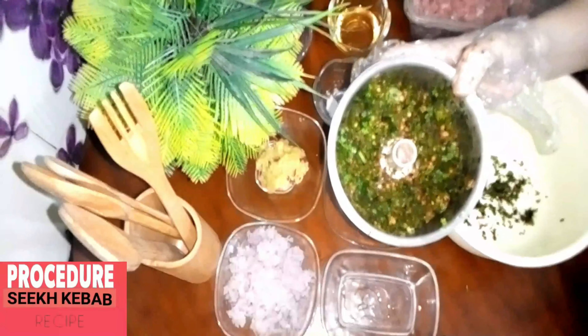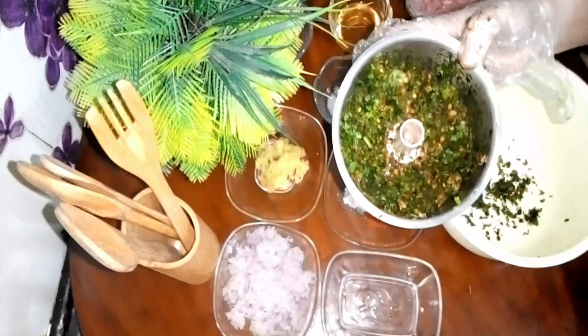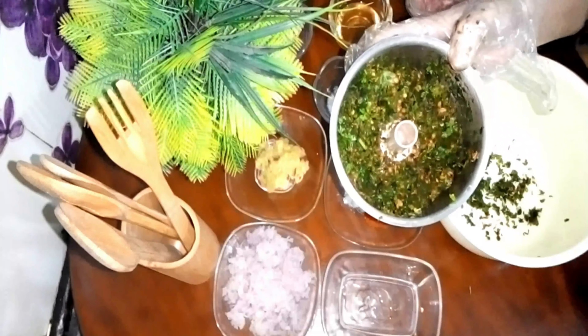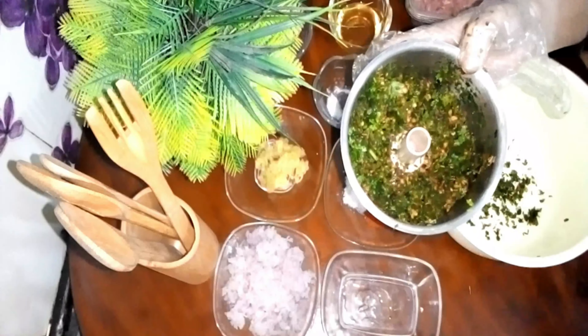Dhaniya, Bodhina, Garam Masala, Saabu Thuniya and Harimirche — I put them in a small bowl and mix them together.